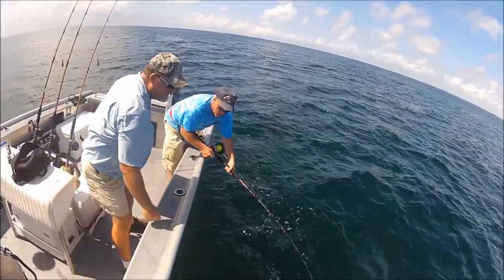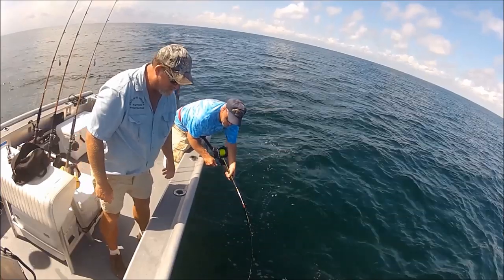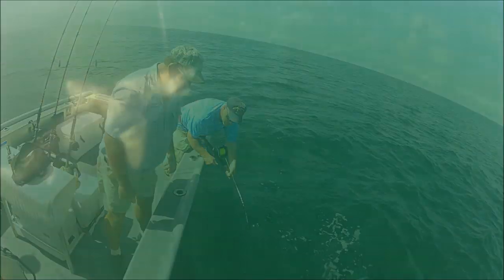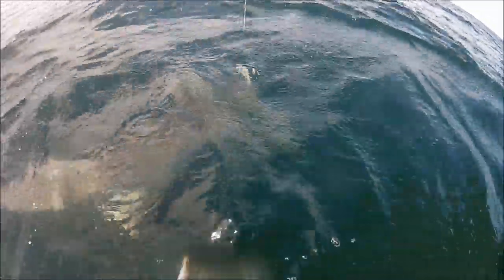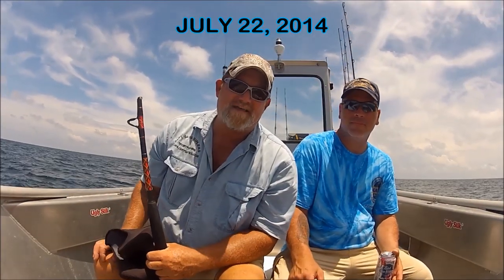Reel all the way down, put the rod right into the water. If we lose him on the bottom of the boat — there we go. He's going to go underneath the boat. Alright, we got that shark up to the side of the boat.